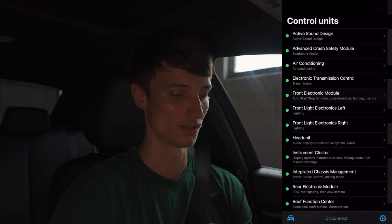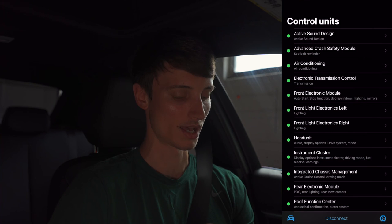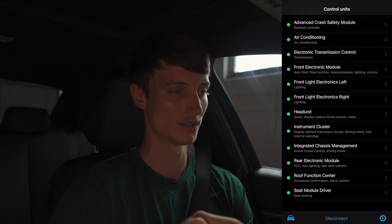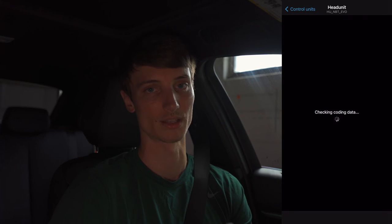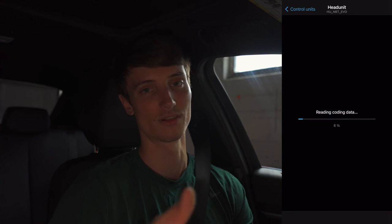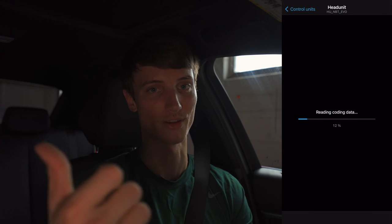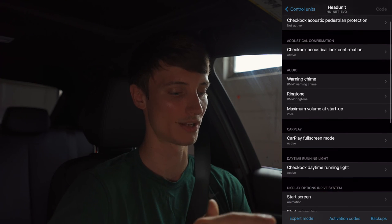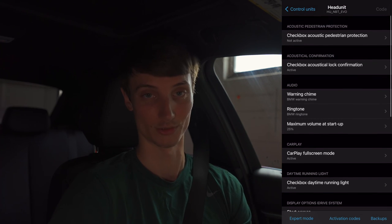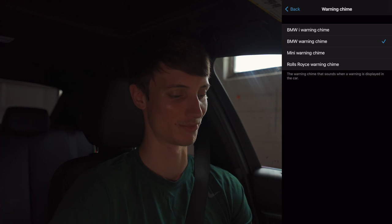Now let's go into the head unit. You can code in active video so that when you're driving you can have a music video or movie playing — useful if you're on a long road trip so your co-pilot can watch something. Now we're in the head unit options. I have the NBT Evo. You can change your warning chime — you can even change it to Rolls Royce, which is pretty cool — but I'll just leave it at BMW.